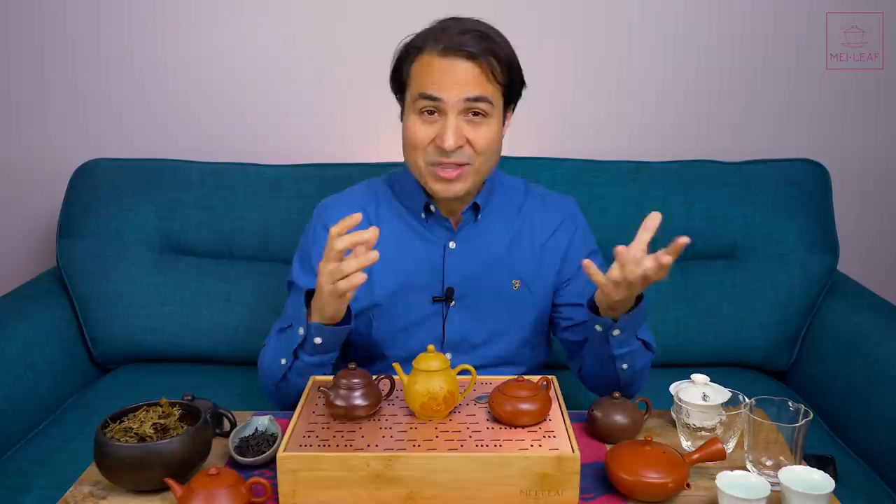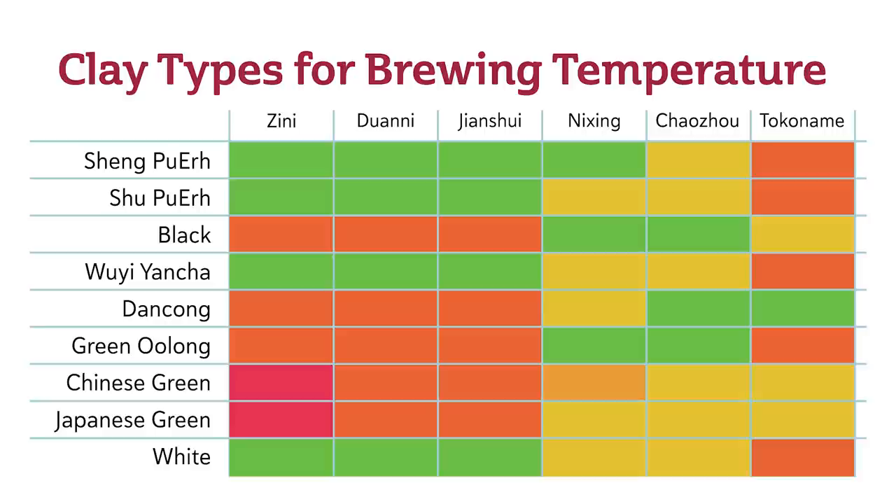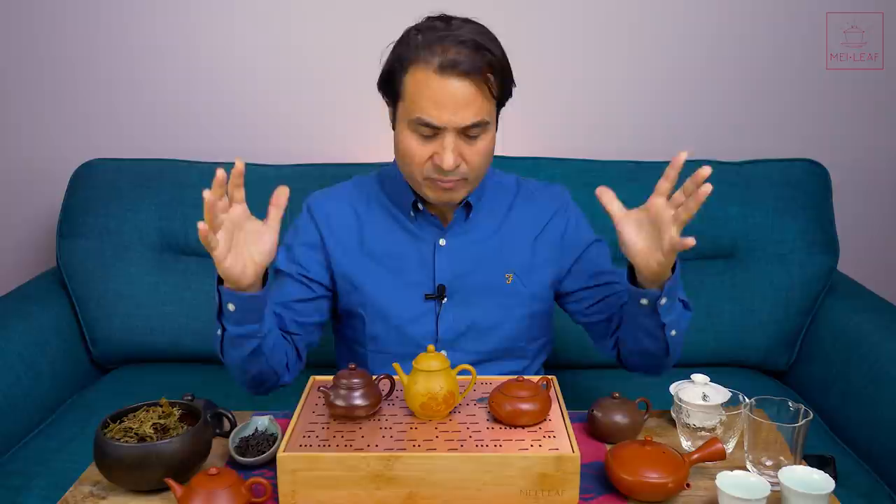That suits some teas more than others. Generally, teas that are more suited to hotter, longer brews include your Sheng Puerh — especially aged Sheng Puerh — your cooked Puerh, your Shu Cha, and your Yancha. But these are very broad strokes. It doesn't necessarily apply to every single tea, every single clay, and every single brewer.